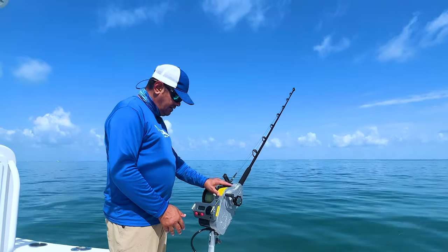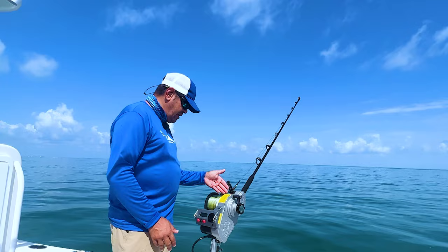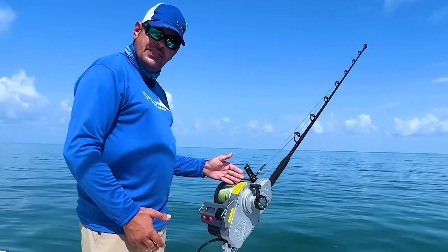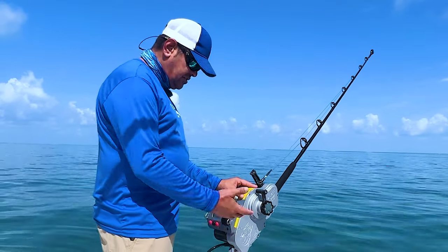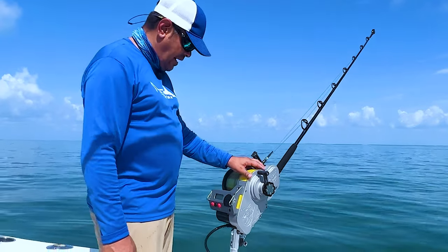You can see on the side we've got all the numbers going up — at number three we're at 36 pounds of drag. Every time you turn it up you're adding three pounds of drag, and every time you turn it down you're removing three pounds. If you ever needed more drag and you're at 36, I don't think you'll ever need that for a swordfish, but if you're tuna fishing you could click it one more time and have 39 pounds of drag.